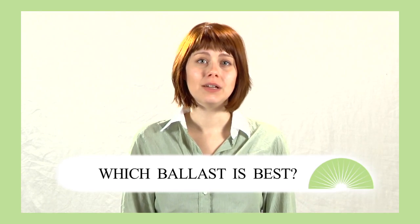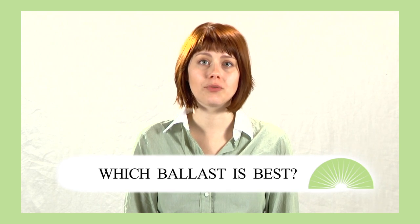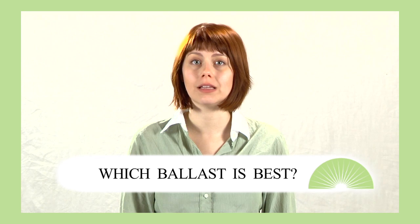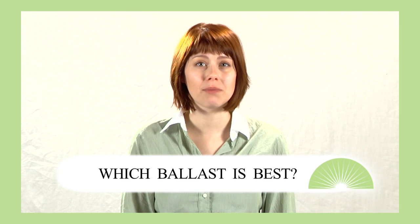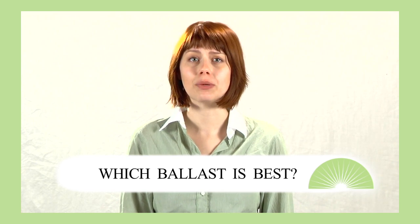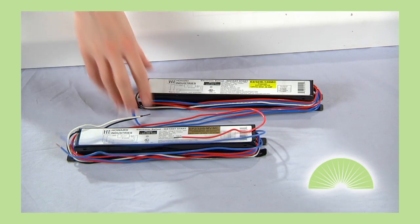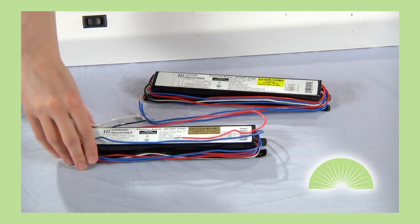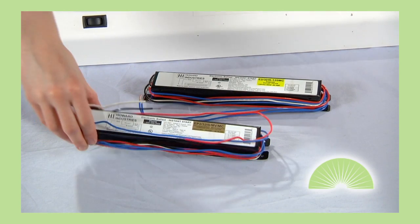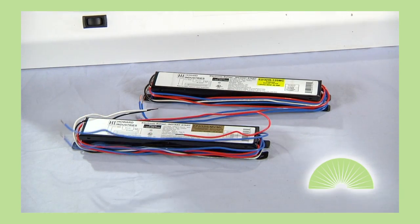You should always use the correct ballast with the correct light. Ballasts are specifically designed for each water-to-fluorescent or HID light bulb. Using a light bulb with the incorrect ballast can reduce light bulb performance or pose a safety risk. Although these two ballasts look identical, one operates four F32 T8 fluorescent light bulbs and the other is designed to operate two F40 T12 fluorescents.